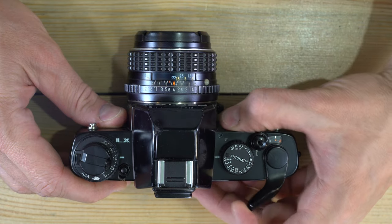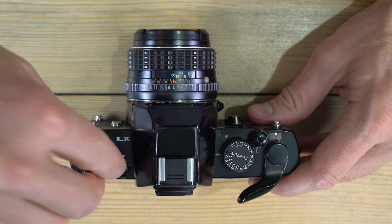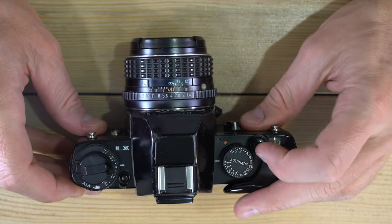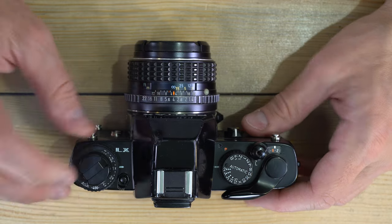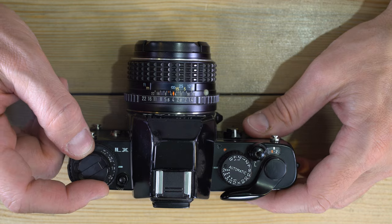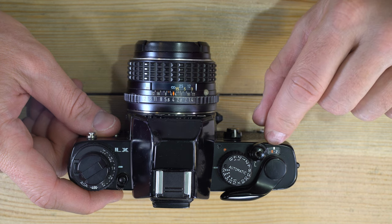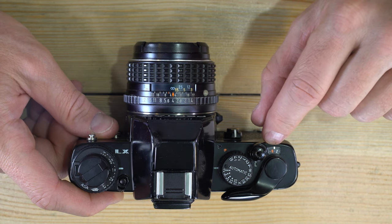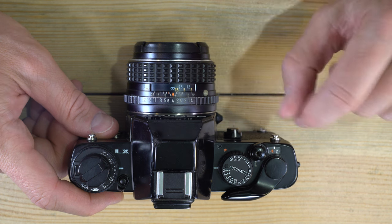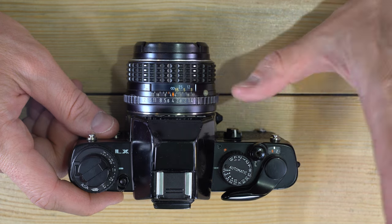Make sure there's no slack in the film rewind knob. As you advance the film, watch the rewind knob — if it's turning, the film is being taken up correctly. You can stop at either frame zero or one; stopping at zero means you've taken zero photos and won't cut off the first frame. It's a matter of personal preference whether you count from zero photos taken or which frame you're about to shoot.